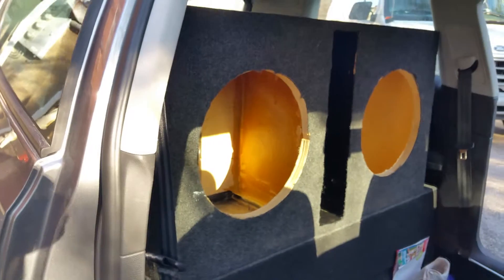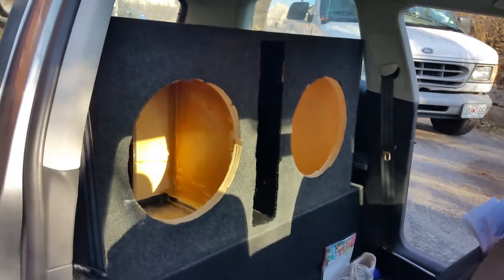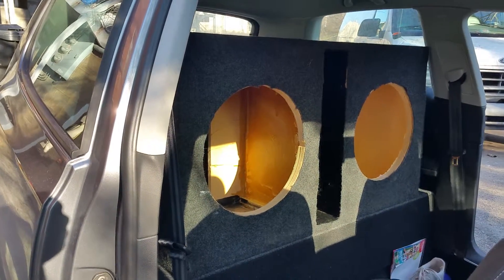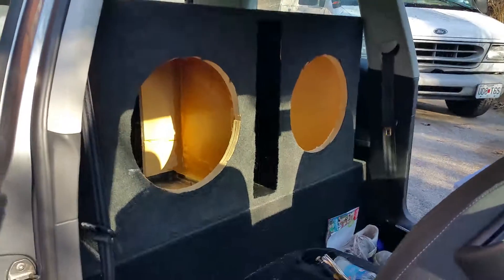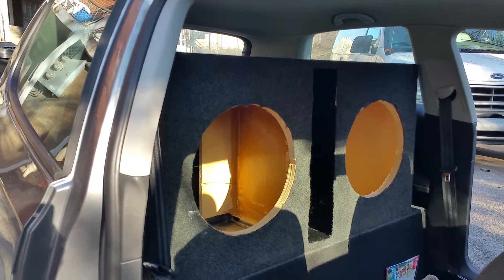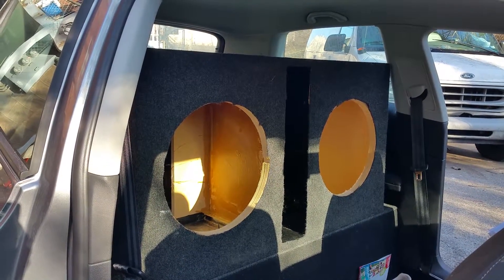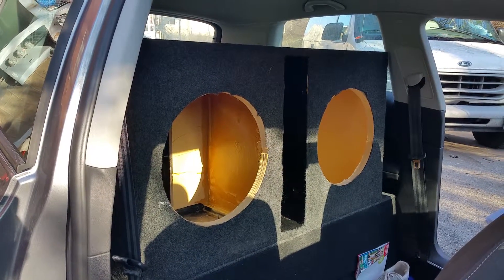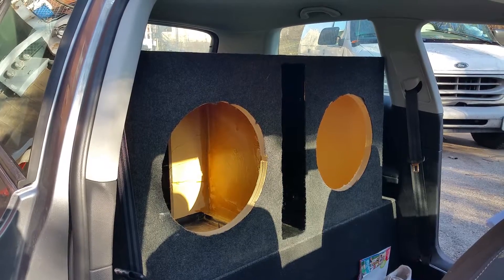We still need to put the speakers in it, but it's looking pretty good. I just put the carpet on it, so obviously the inside of the box looks terrible, but who cares once you get the speakers in. It's eight cubic feet and tuned at 35 hertz, so it's going to get powered by a Sound Cubed 2200D.